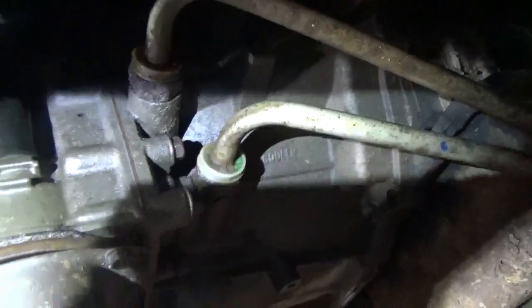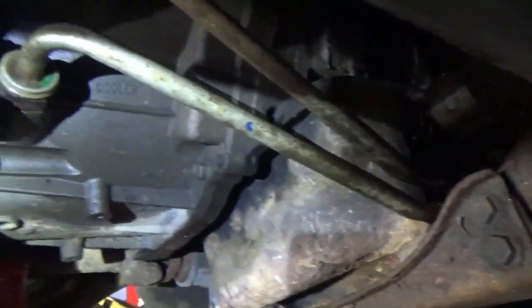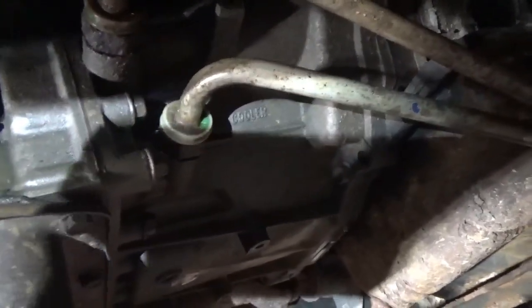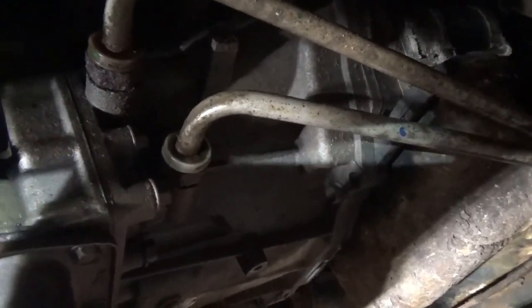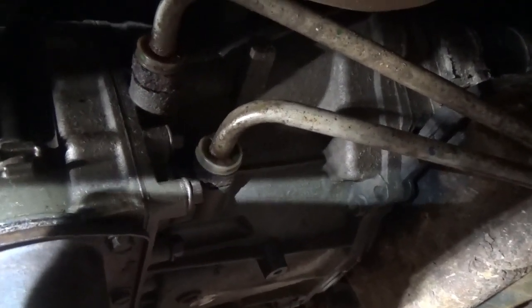I've got to take these transmission lines out and replace them. You can see they're rusty, and they go from here up to the radiator. There's a tool to take these out, but I've heard people say the tool doesn't work that great. Other people say you can take that jiffy-tight spring clip out and just pull them out. That's the way I'm going to go, because I don't have the tool and I'm not going to buy another tool to do this. I'm just going to try and pull them out.